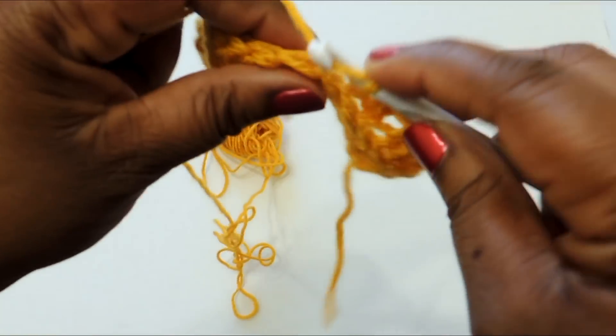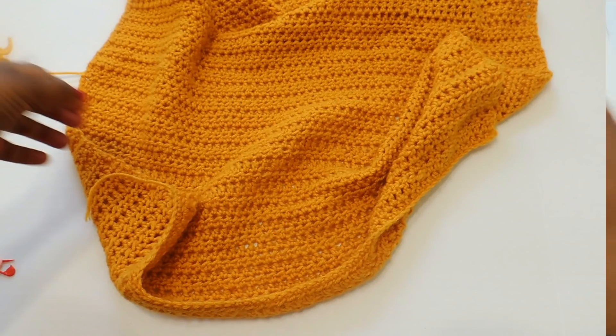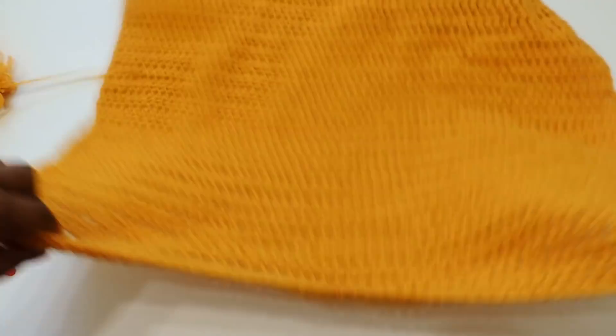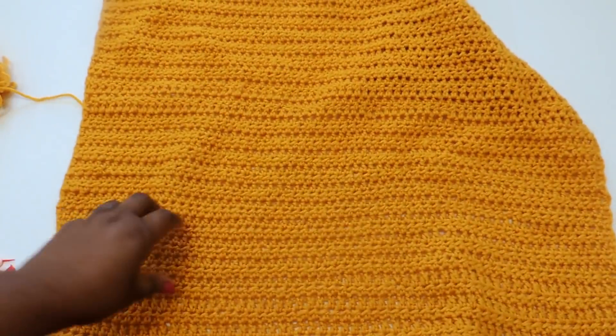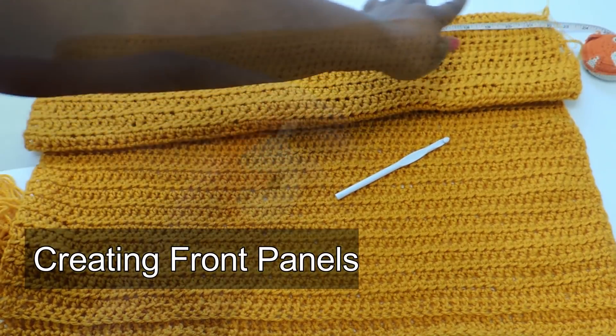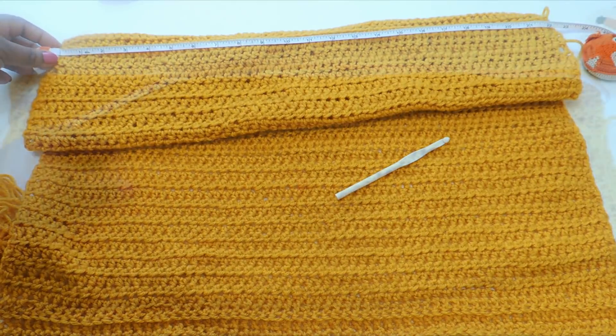This project is for the advanced beginner or maybe intermediate level, because we do a few different types of stitches. I didn't stay on camera for the whole back panel because it takes a really long time, but it's going to look wide enough to go across your shoulder area. Once your back panel is created, we'll move on to creating the front panels.